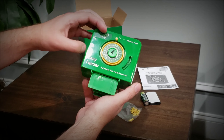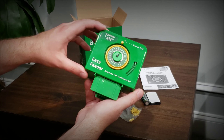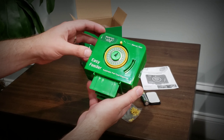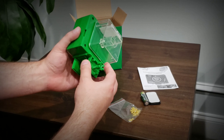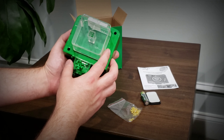I should also mention that because I'm a member of the channel, I got this with a $10 discount. So that right there pays for two months of subscription — a nice little package deal.